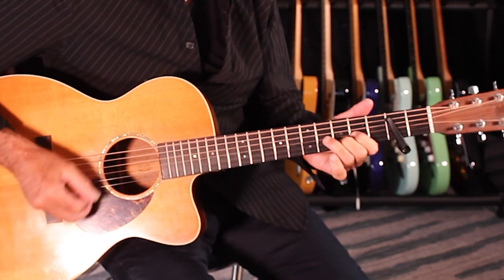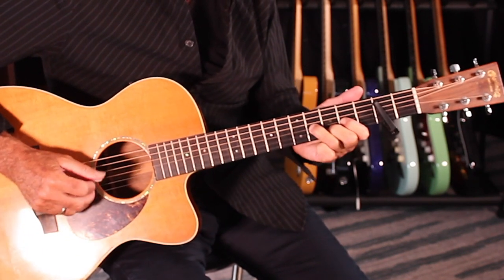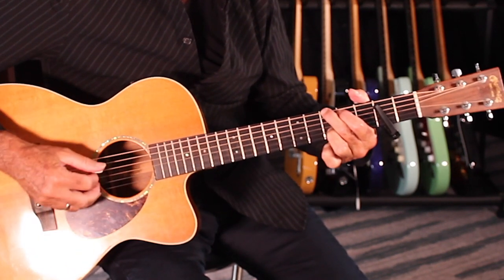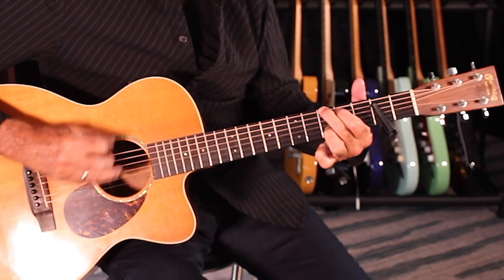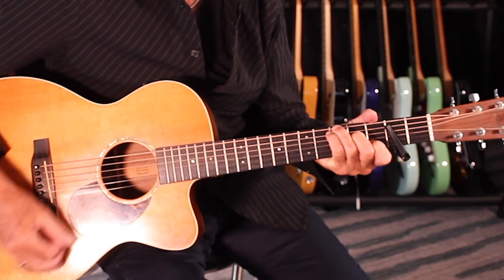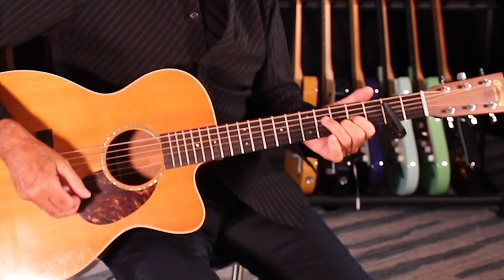It goes to D, and then again. This time, land on the G chord, then up to D, and here you're going to go to a full C chord, then back to D. And that sets up your verse feel, which is pretty much the same thing.